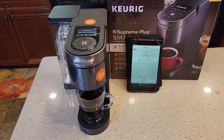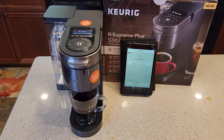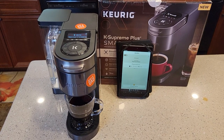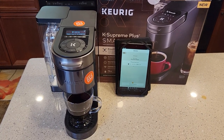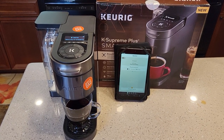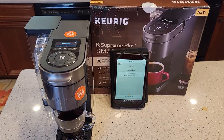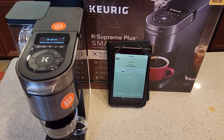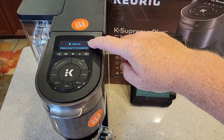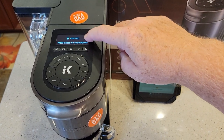The only thing I haven't done yet is connect it to your home device — like your Google or Amazon device — where you talk to it and tell it to do a brew. I'm going to do a separate video on that. It claims you can sit on your couch and tell it to do a brew using your Amazon or Google device. I also haven't done the descale yet because I'm waiting on Keurig to get back to me, but supposedly the screen is going to tell you when it's time to descale and you follow the on-screen instructions.